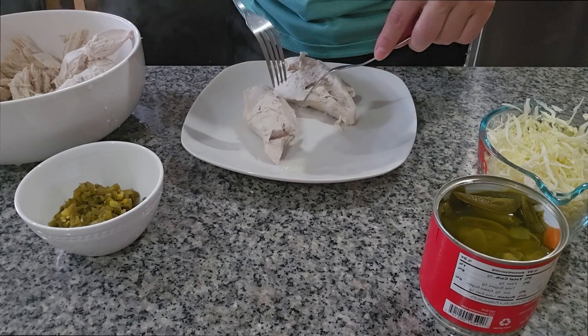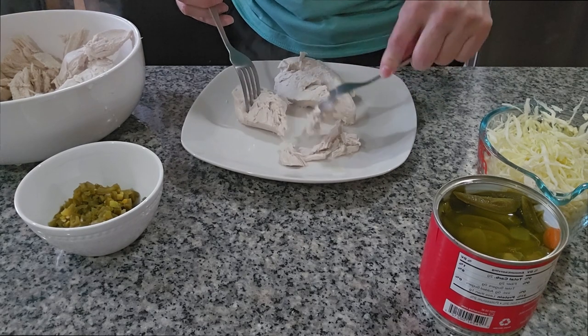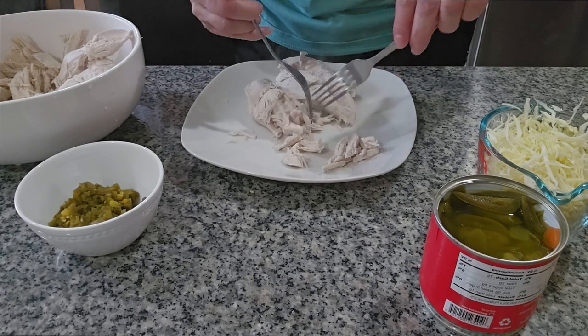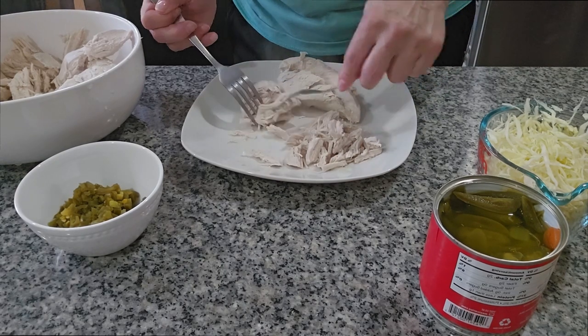So let me start by shredding all the chicken. It's hot, so we let it get a little cold for a while and then we start doing our salad.